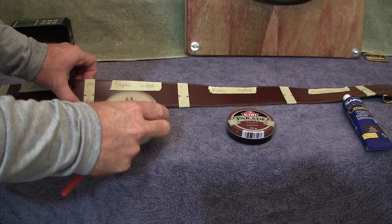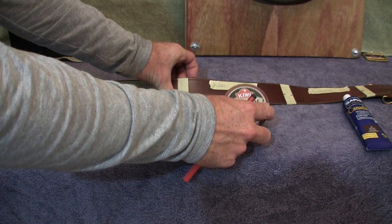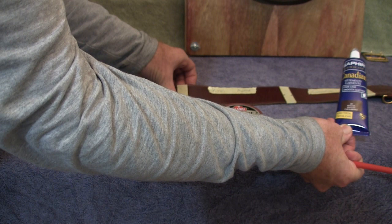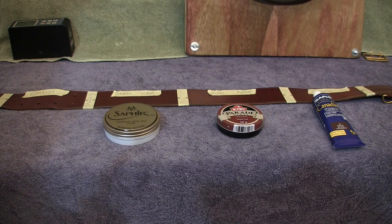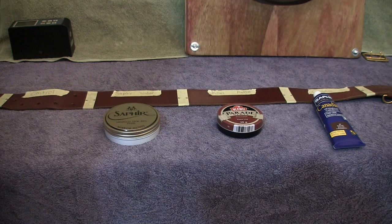The second section will use the Sophia Mirror Gloss Neutral with water for a spit polish finish. The third section will use the Kiwi with methylated spirits for a spit polish finish. The fourth section will use just the Canadian leather rejuvenator as a base polish. The Canadian will be applied to all sections except the control, because leather products need leather conditioner to prevent drying out — that's why we start from a base level.